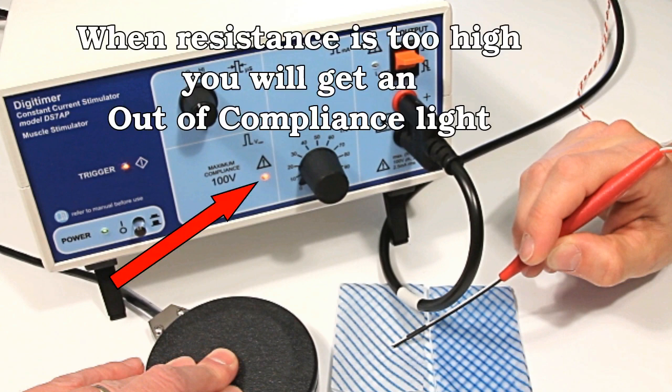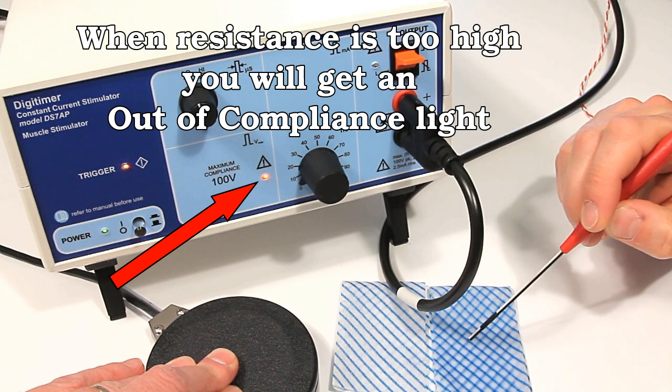With the current set to a low level and the probe tips held in the air or placed onto a dry paper towel, the voltage available within the stimulator is not adequate to pass the set current between the probe tips due to a high electrical resistance. The out of compliance warning LED illuminating signifies this.